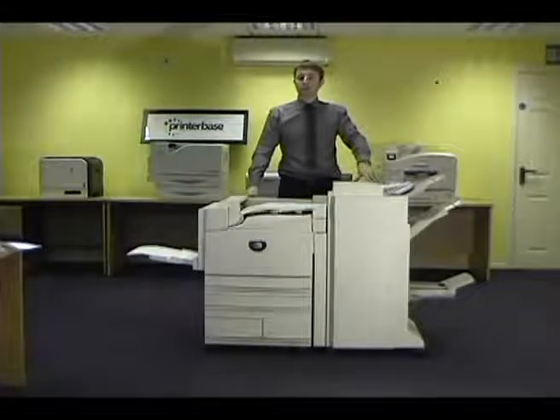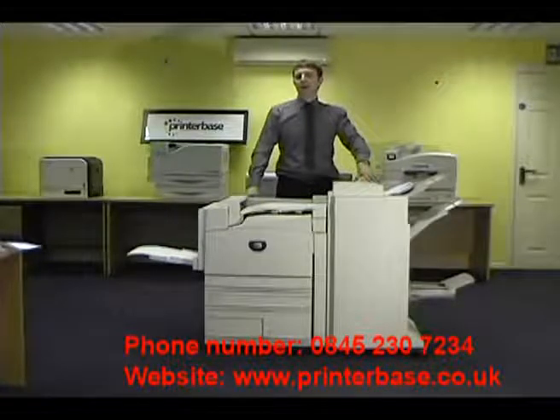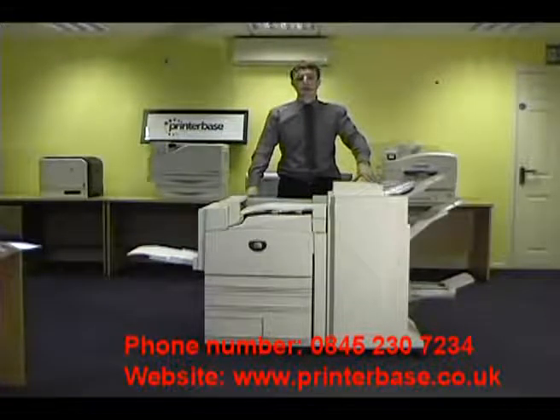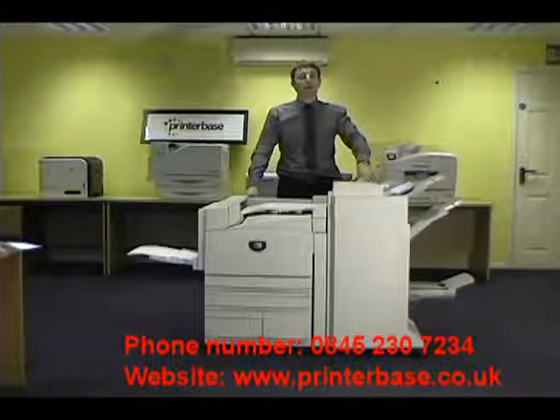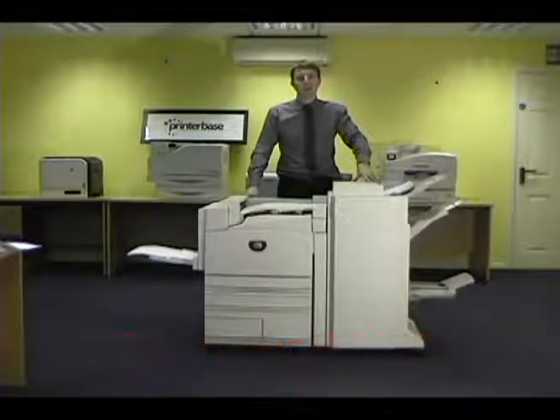I hope you've enjoyed this presentation. If you wish for any further information, please call us today on 0845 230 7234, and don't forget our website at www.printerbase.co.uk. My name's Nick Simpson, thanks for watching.